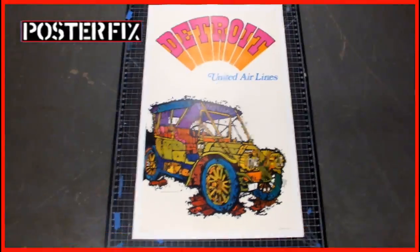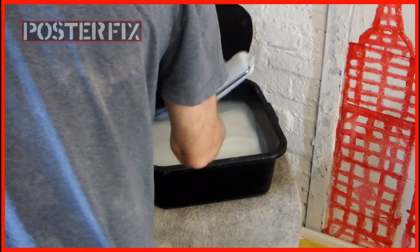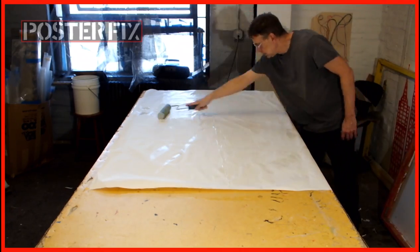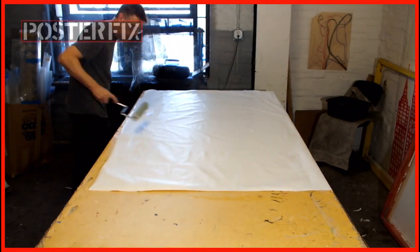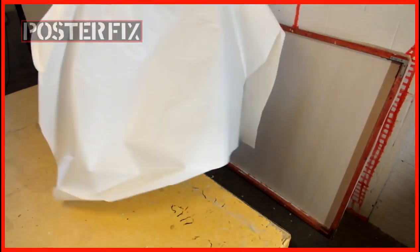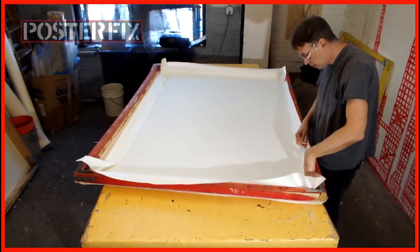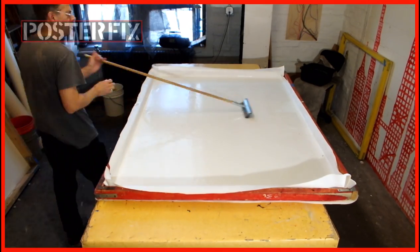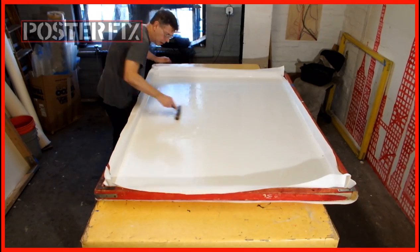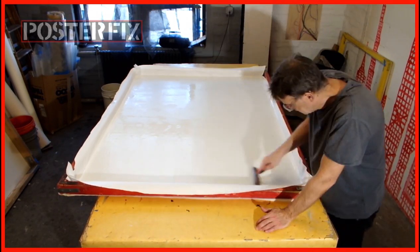The colors in this poster are psychedelic. Now my father will linen back this poster to keep it in good condition and preserve it. I'm making the acid-free paper covered with wheat paste — wheat paste is what we use to stick the paper to the canvas and also stick the poster to the paper. I have to make sure the paper is stretched out and very wet before we mount the poster, then roll it out to make sure there are no air pockets between the paper and the canvas.